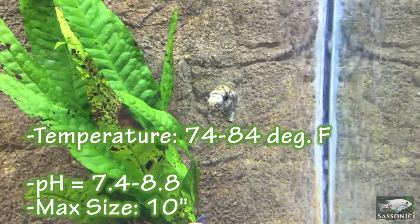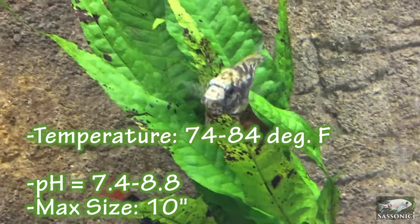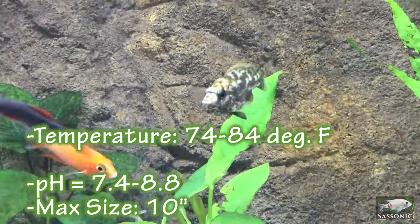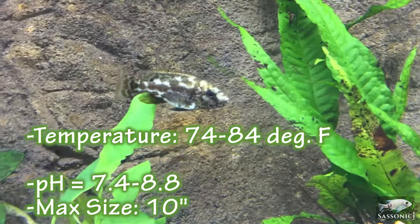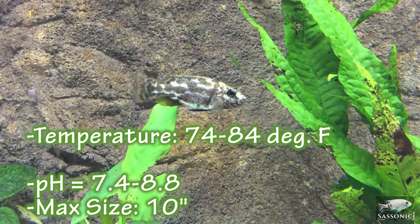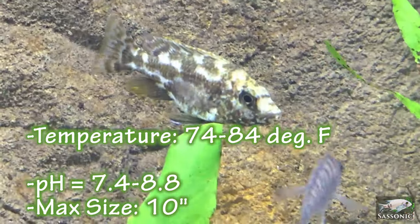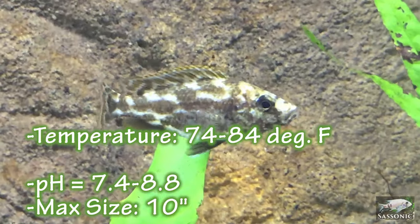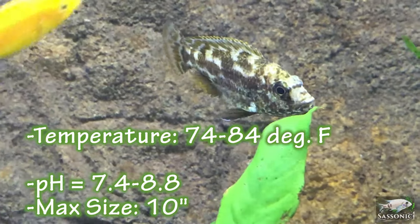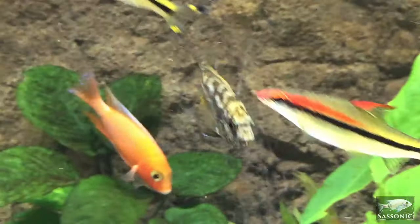Let's dive right into the water parameters for these guys. It's pretty typical of Malawi African cichlids — 74 to 84 degrees. Really just remember the number 80; if you're around 80 degrees you're usually in good shape. Now the pH — some people jump on you in chat forums if you don't have the exact pH. I tend to think the range is a little wider than those people argue: 7.4 to 8.8. Somewhere in there you'll probably be pretty good as long as your water is stable. These guys get a maximum of 10 inches in the wild; probably in the aquarium some of them will get up to eight or nine inches.